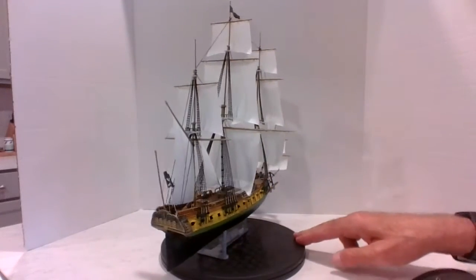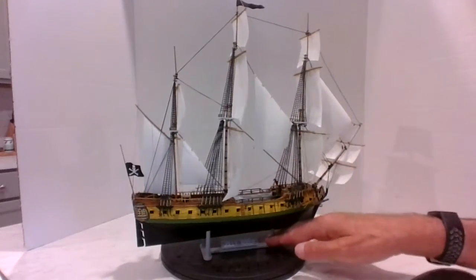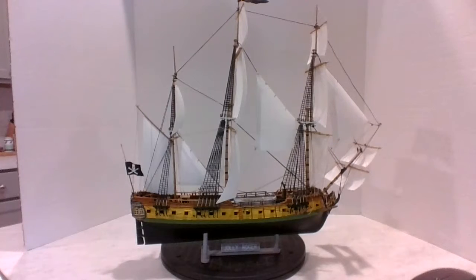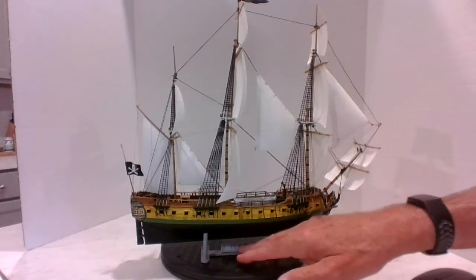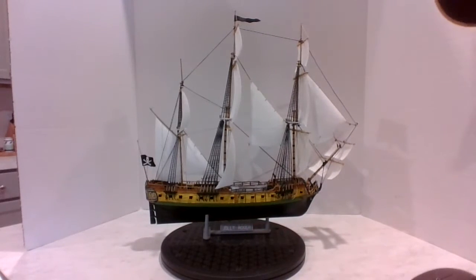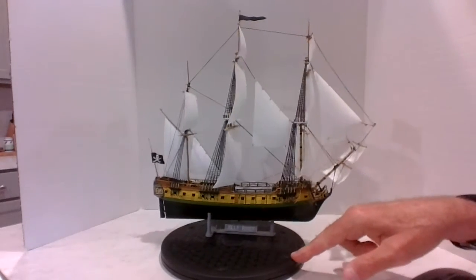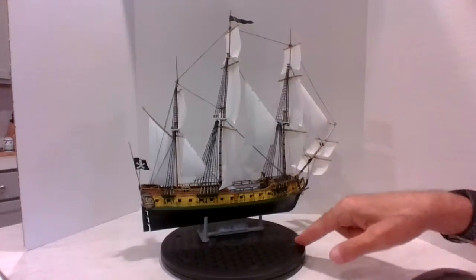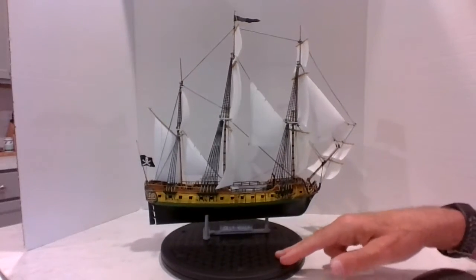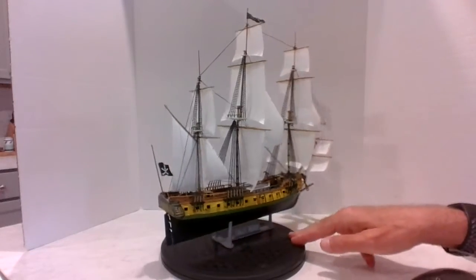She looks pretty good. Bring it in a little closer — there she is in her glory. Let's move it back a little bit. There we go. The Jolly Roger in all her glory.